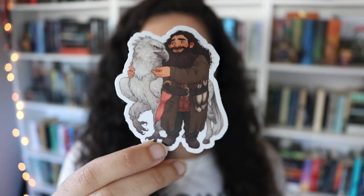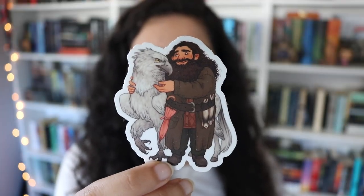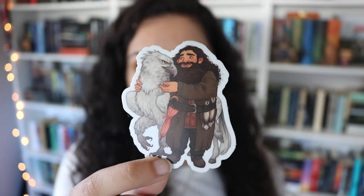The next thing in here is this adorable sticker of Hagrid and Buckbeak, and it's so, so cute. It's just the two of them — Hagrid is just hugging Buckbeak — and it makes my heart so warm and so happy, and I just love it so much.